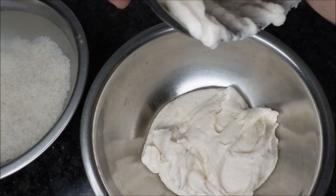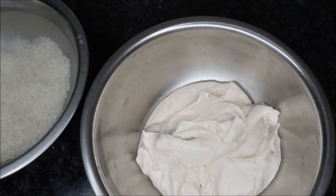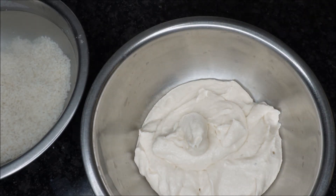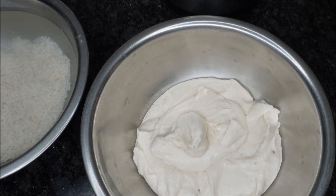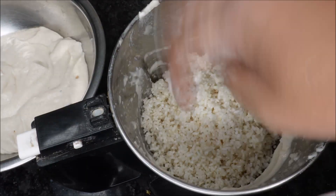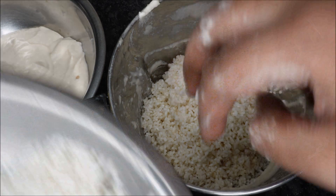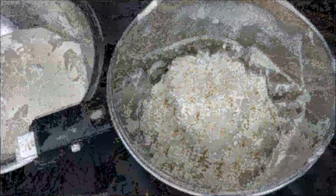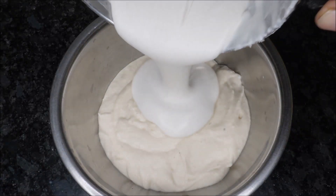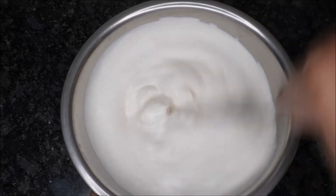Put the water on top and grind. Now the pan will grind. Put the water on top and grind. I will grind it and cut it into 2 pieces.